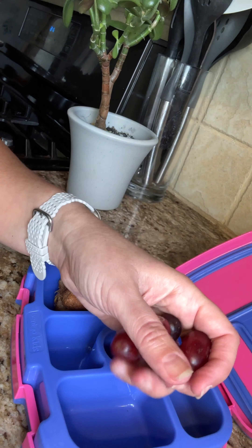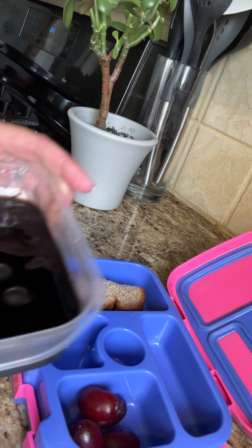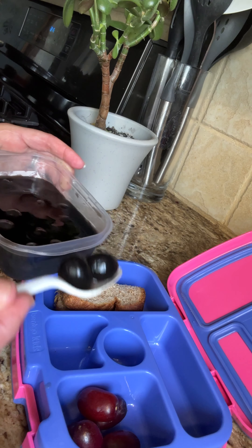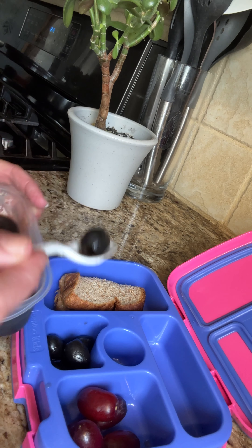There was a request for some yummy black olives, so we'll go ahead and add some black olives in there. You still want to drain a little bit of the juice — so a couple of black olives.